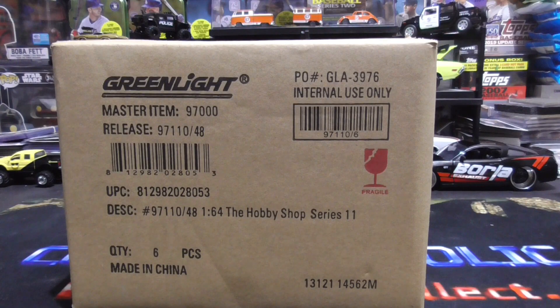Hello everyone, Collector Horlick here. Today we are going to be opening up a case of the Hobby Shop Series 11.